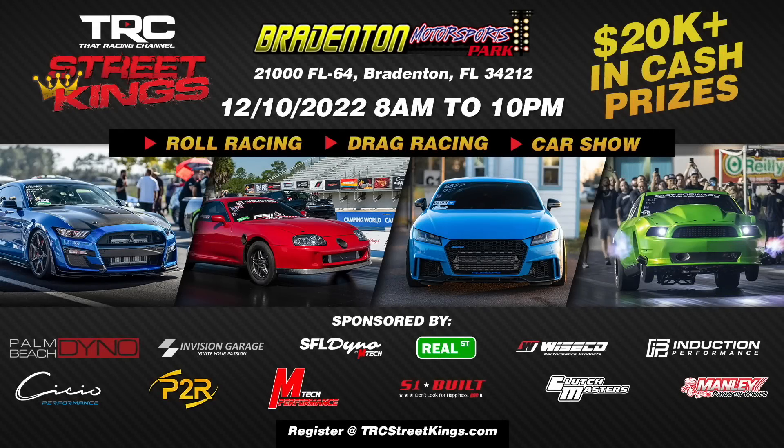What's up TRC fans? Don't miss our annual Street Kings event at Bradenton Motorsports Park on December 10th. Join the TRC team for an action-packed day of drag racing, roll racing, and a car show. We'll see you out there.